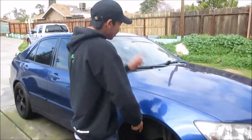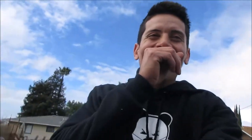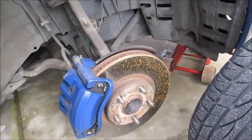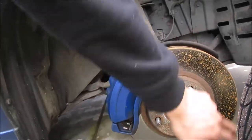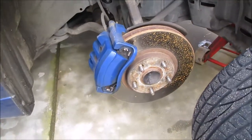Look at what we have — this rotor is so nasty. Do you see how nasty that is? That's disgusting. So it's a 5 by 114 — hopefully it's the right size and diameter and width. I don't know, we're gonna find out until we put it on.